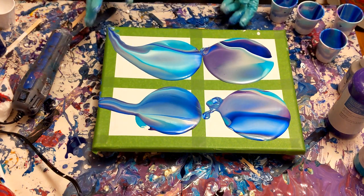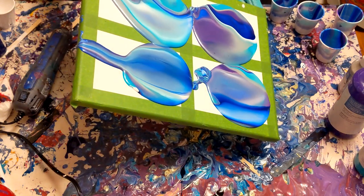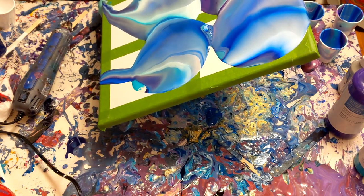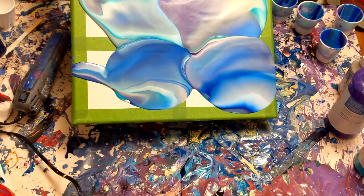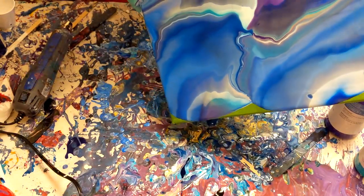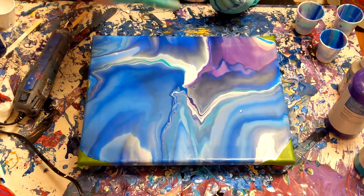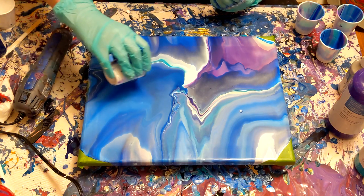I'm going to be saving some of the paint at the bottom of the cup so I can use those for ribbons. And now we tilt. You can tilt this however you want — just keep in mind where your panes are actually going to be, where the frame is going to be. If you want more color dominant, tilt that in there. And just make sure that you tilt enough paint off the canvas because with this paint, it's hard to get cell creation if your paint is too thick.